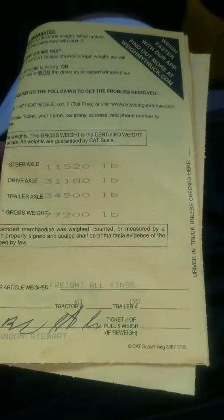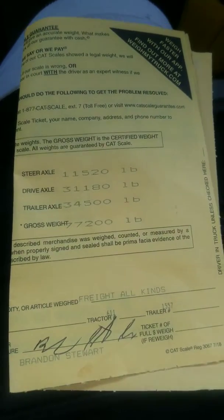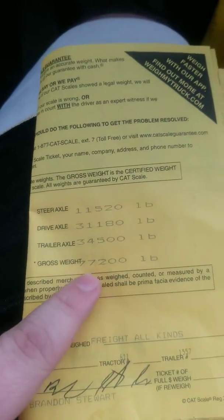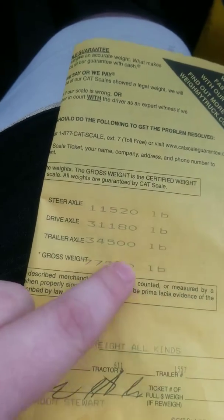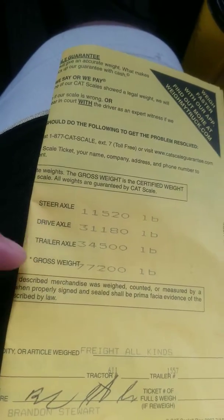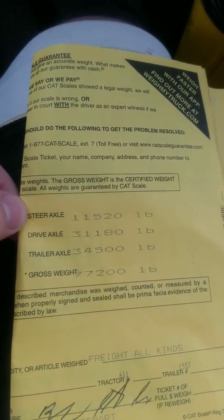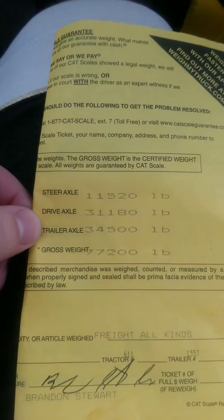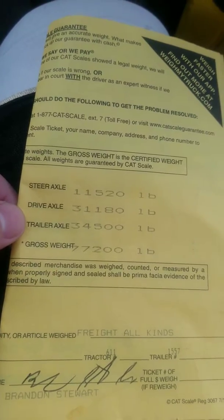As you can see, for the experienced drivers you already know what the problem is, but for the inexperienced drivers, we've got a little bit of a problem. The first thing we want to make sure is that our gross weight is under 80,000, which we are — we're 2,800 pounds under. The steer axle is 11,520. The drive axles are 31,180, and the trailer axle is 34,500. The steer axle is supposed to be 12,000, which we are under. The drives and the trailer are supposed to be 34,000. We are under on the drives and 500 over on the trailer.